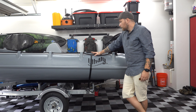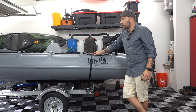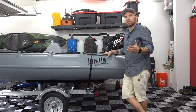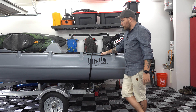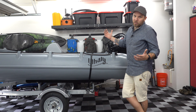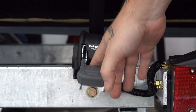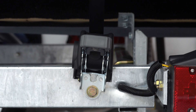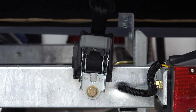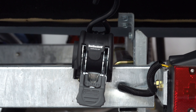This will be plenty strong enough — all it needs to do is keep the boat from sliding off the trailer. When it comes time to unstrap the boat, you just reverse the procedure: turn the brake off, disconnect the straps from each other, and it retracts within itself. Then you lock it down.